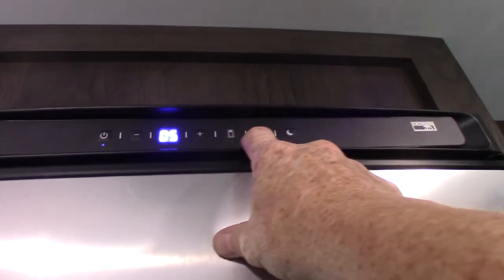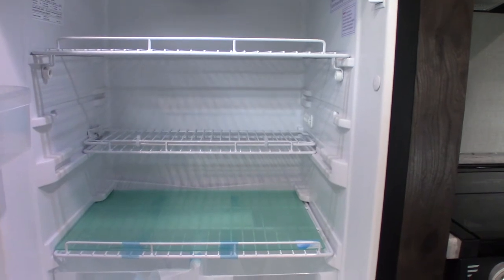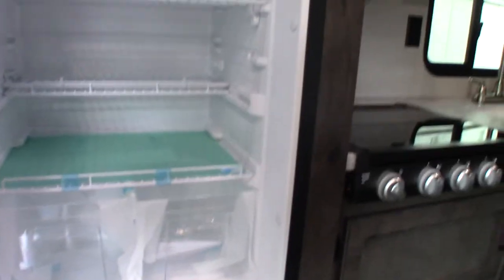Your refrigerator is a 12-volt DC compressor refrigerator, so it runs off the battery which is charged by your tow vehicle when you're pulling it down the road, and when you're plugged in the battery is charged by the power converter. It's a simple on/off with temperature setting and a power-saving mode, but it has a lot of storage. With gas absorber refrigerators they're about the same height and width but don't have as much depth, so the 12-volt DC gives you more storage.